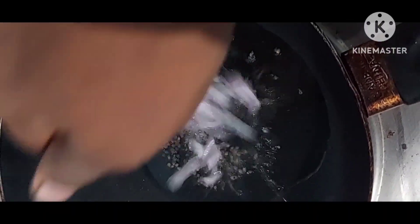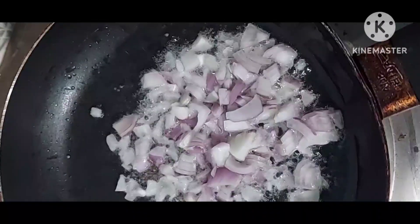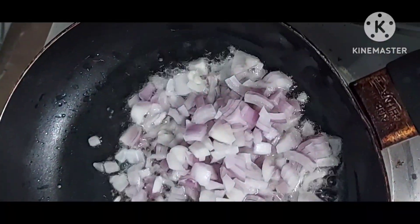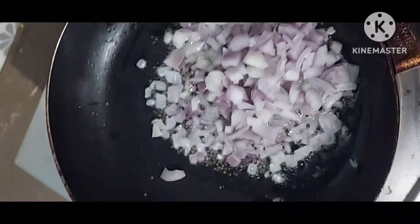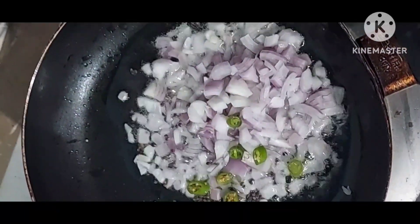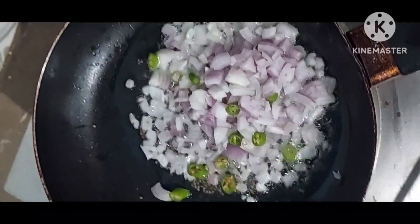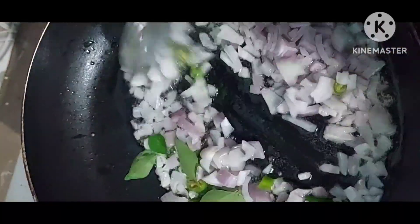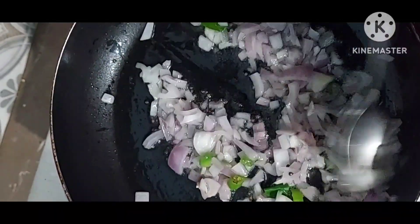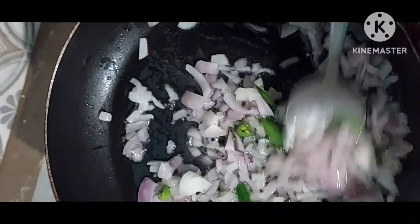Add chopped onion and mix it, then add chopped green chili and curry leaves, then mix it. Cook on medium flame until lightly cooked.